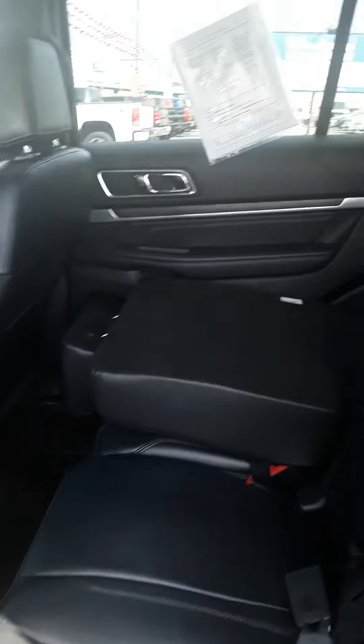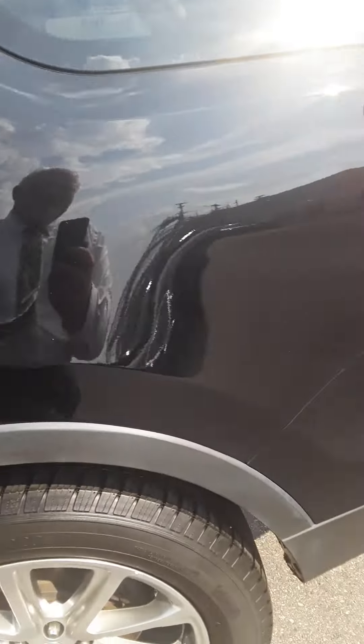Tons of room back here. The seats all fold down, of course. And of course, third row — again, those seats will fold down as well. It's going to have a completely flat back seat.